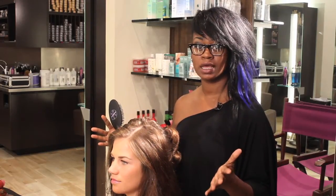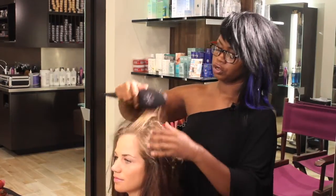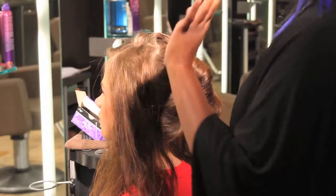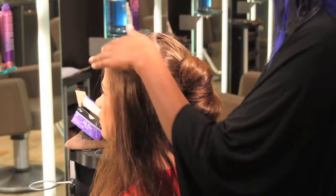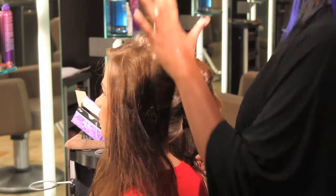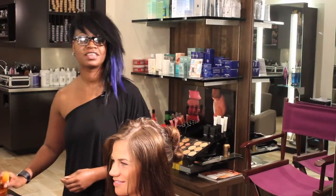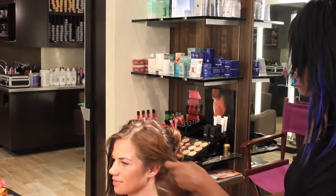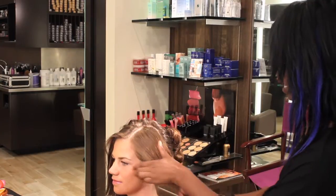Now we're at section one. You'll notice how I've got it split with a slight side part, which will add a little style to the pin-up. Do the same thing, adding just a little bit of serum to smooth the hair down and make it really nice and shiny.